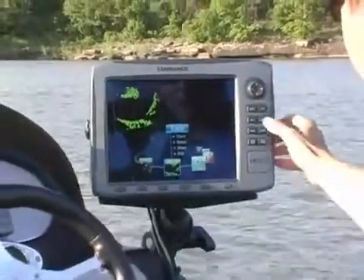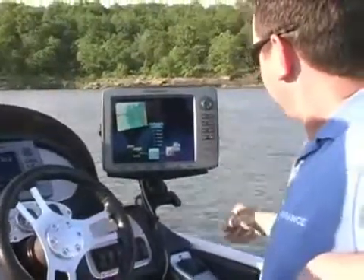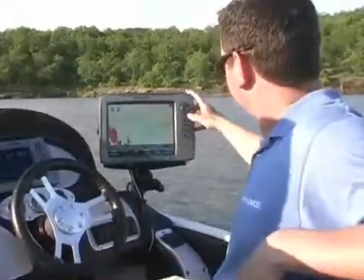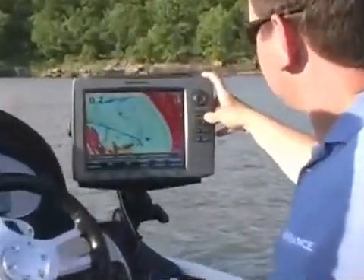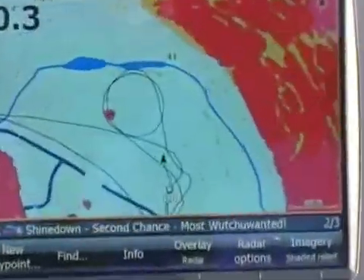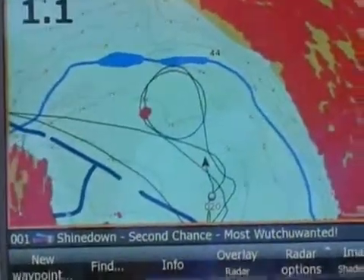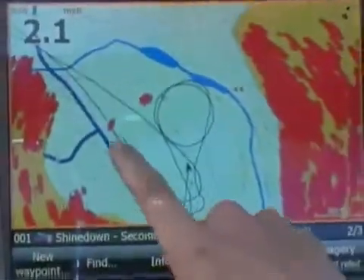We have full screen radar as well, which we can do without overlay. What's that blob off to the left? That is the pontoon boat still. Let's see if I can figure where that is. There it is — that's a very solid return, very clear. And you can even see the little buoy right here.